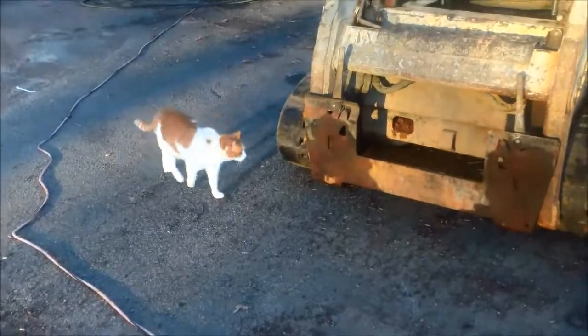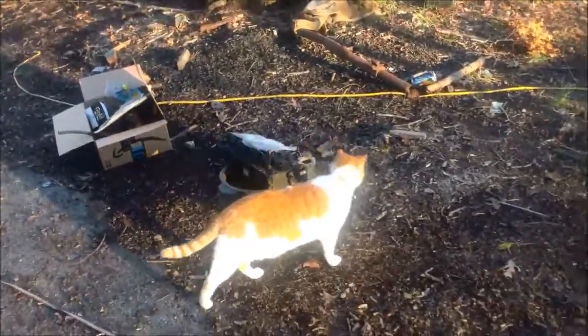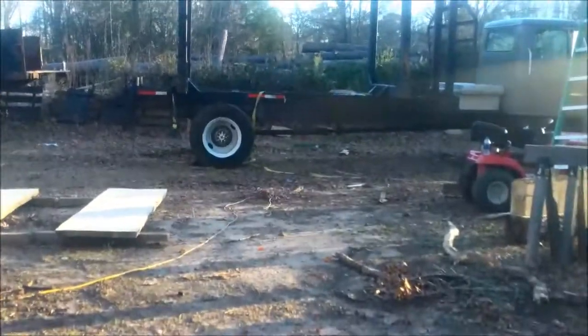What do you think, Briggs? He's the inspector — he has to inspect everything that comes into the yard and leaves the yard. Inspector Briggs. Go work on that truck, Briggs.